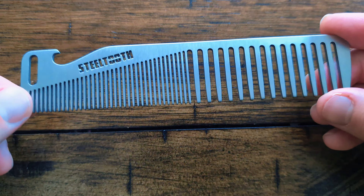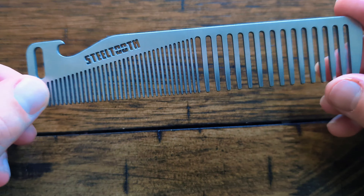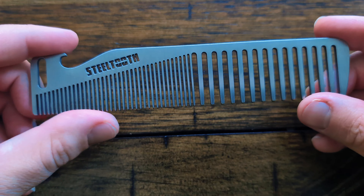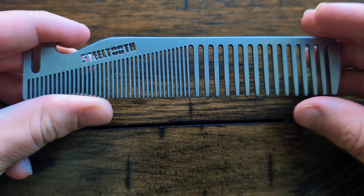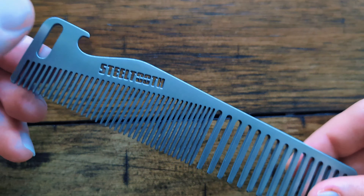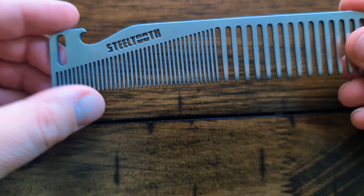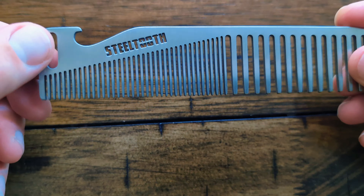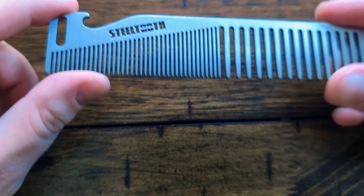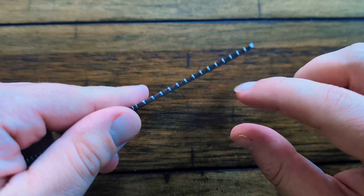This little part here is basically just for you to be able to hang it up — so if you're a professional and you have hooks, or if you wanted to customize the color, you can hang this somewhere and use a metallic spray paint to change the color. It also helps me if I want to get these powder coated, as this little notch allows me to do that without creating little imperfections where it would normally hang.